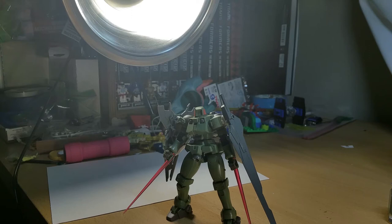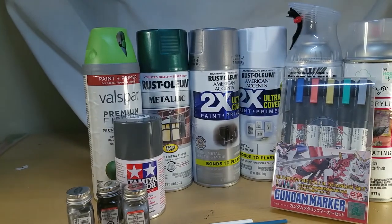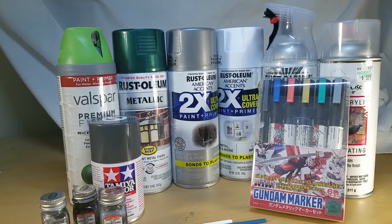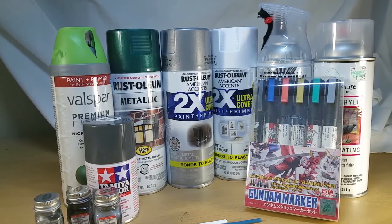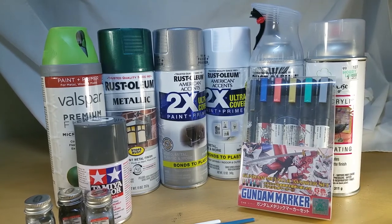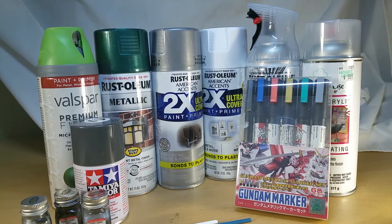Building and gluing and assembling is fun, it really is. But one of my absolute favorite parts of a customized project is paint. So in this video we're going to go over how we're going to apply the main colors for this using rattle cans, maybe some Gundam markers, and a little bit of hand painting. Strap in, let's see what we can do.